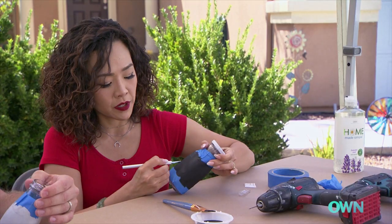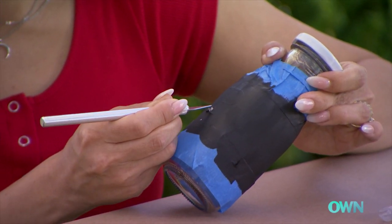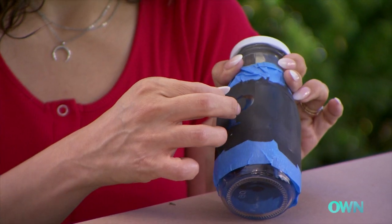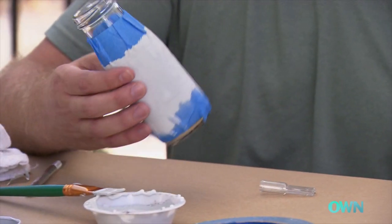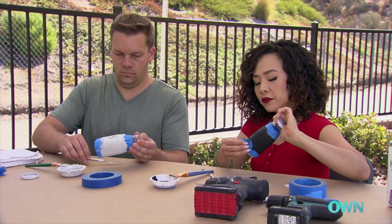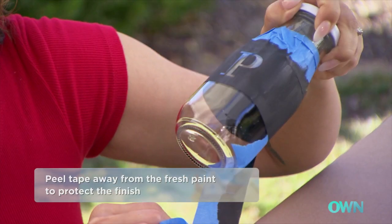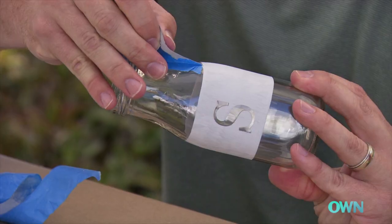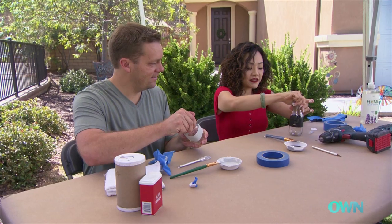To peel the letters, just poke the middle of the letter with a blade and then peel off the rest. Now let's peel off the blue tape really slowly, and let these finish drying.